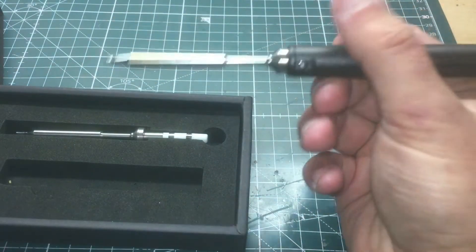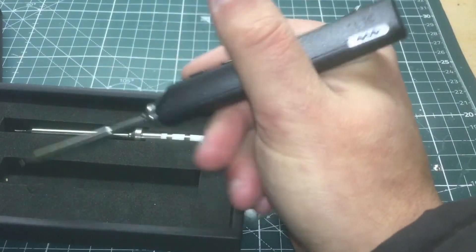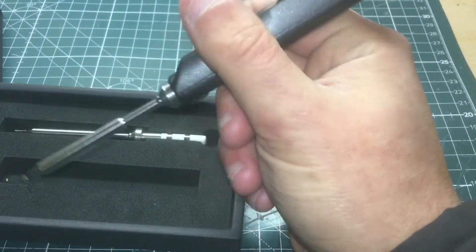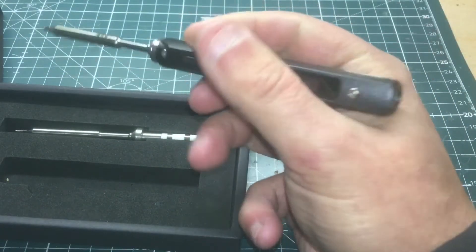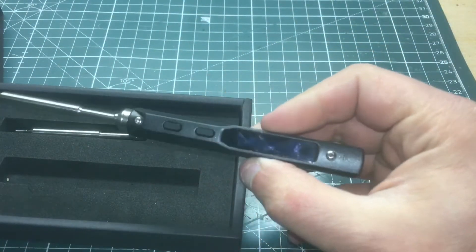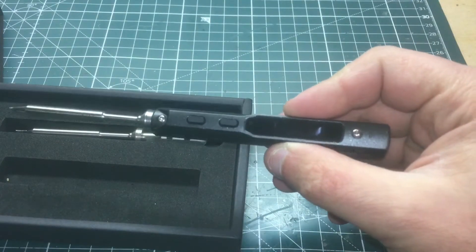Comfort-wise it's okay. It's not like the more expensive soldering irons where it's narrower near the tip so you can hold it really nicely. But it's okay, especially if you're out in the field — that's what this is aimed for: on-the-field repairs.